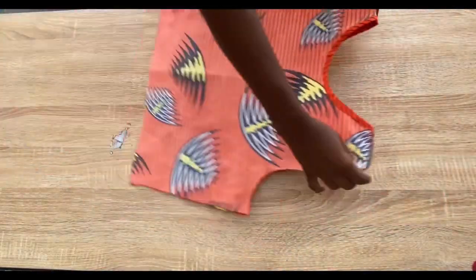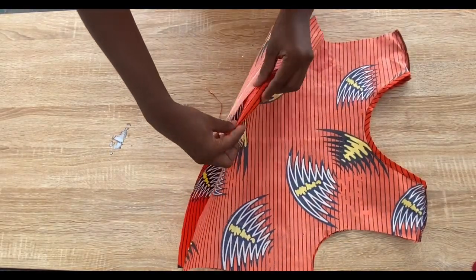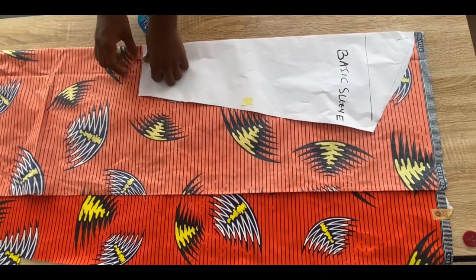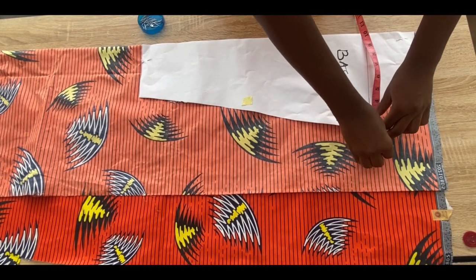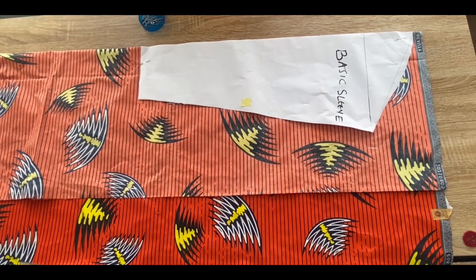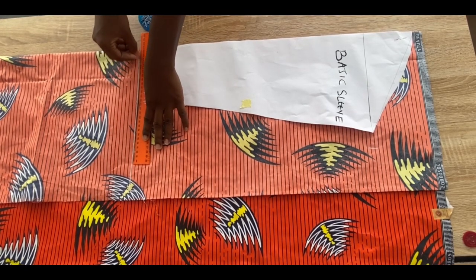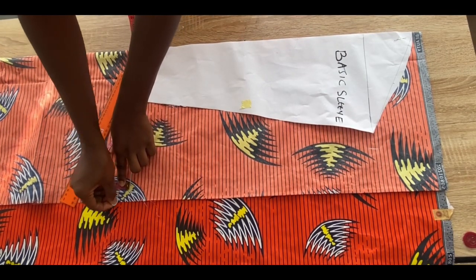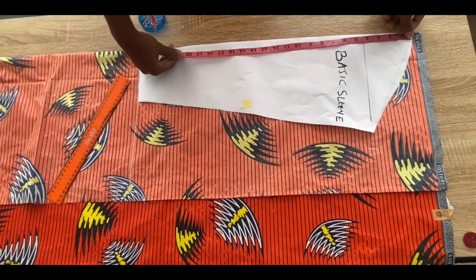Now I'm going to join the sides together and also hem the bottom. To cut out the sleeve, I have my basic long sleeve pattern pinned on fabric folded into two. At the bottom of the sleeve I'm adding eight inches extension to create the bell sleeve effect — you can add seven, eight, or nine inches. I'm adding one inch allowance at the bottom of the sleeve and connecting with a straight line.